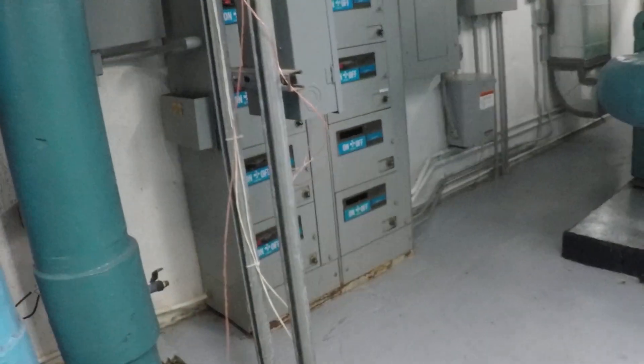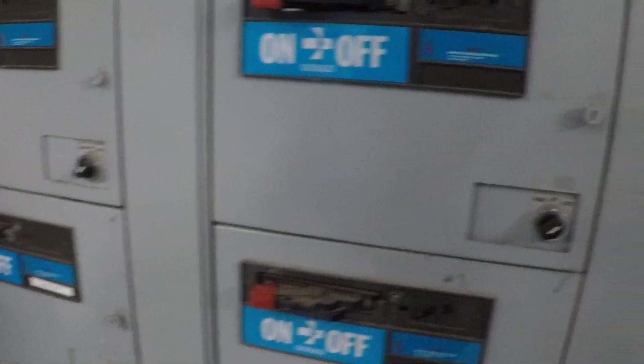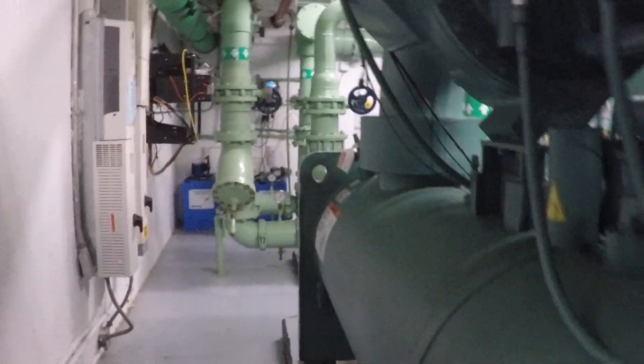This one sounds better than the other one. Electrical equipment. And now we're cooling. This is looking impressive. And there are the pumps.